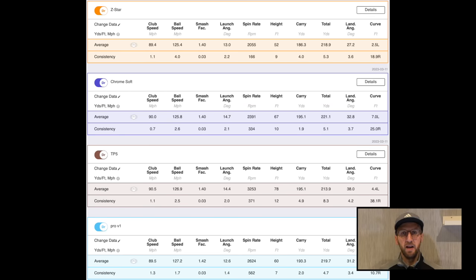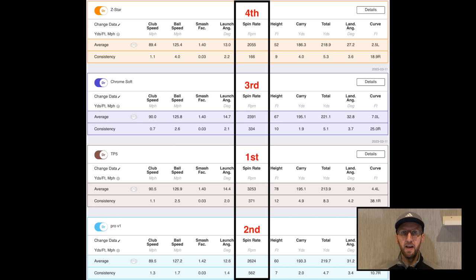Looking at the driver numbers — again, which one is best will depend on you as the golfer. Once again the TP5 comes out as the highest spinning ball. So across the pitching wedge, 7-iron, and driver, the TP5 is consistently the highest spinning ball. And despite the Chrome Soft being the lowest spinning ball with the pitching wedge and 7-iron, with the driver it's actually the Z-Star that is the lowest spinning ball. The Pro V1 and Chrome Soft are really in the middle of that spin profile.